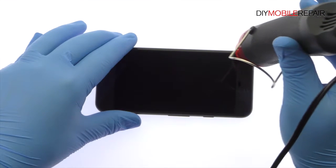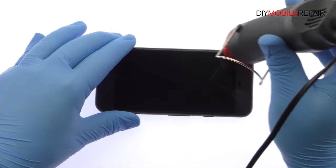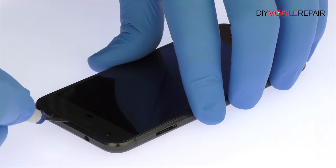The 5-inch Google Pixel AMOLED display assembly is glued on solidly and is a tight fit within the frame. Apply heat to soften the adhesive, then use the precision knife to create enough space to insert a playing card.